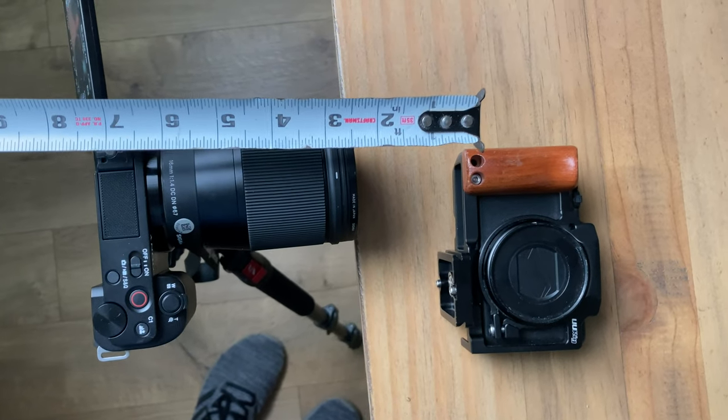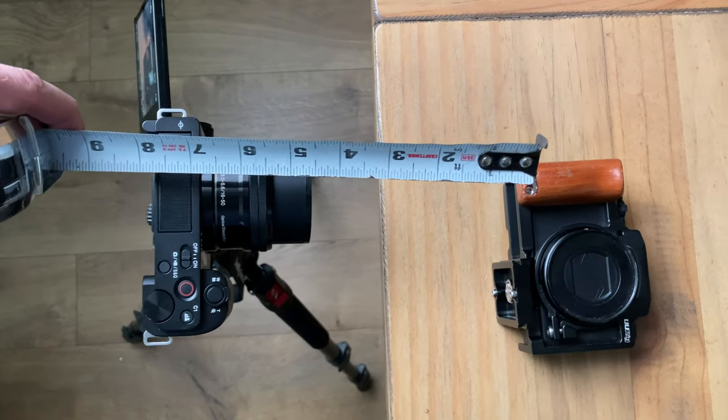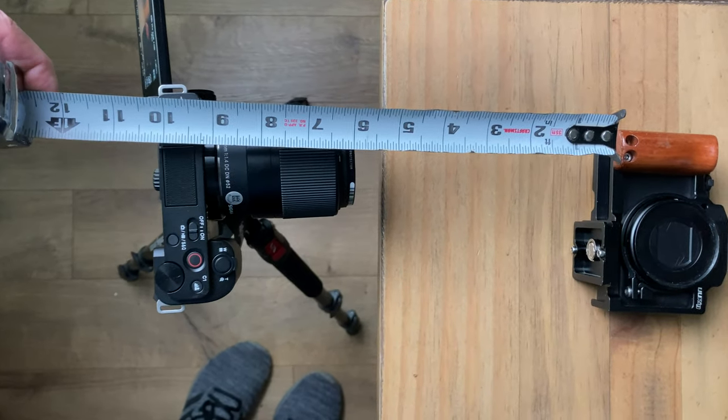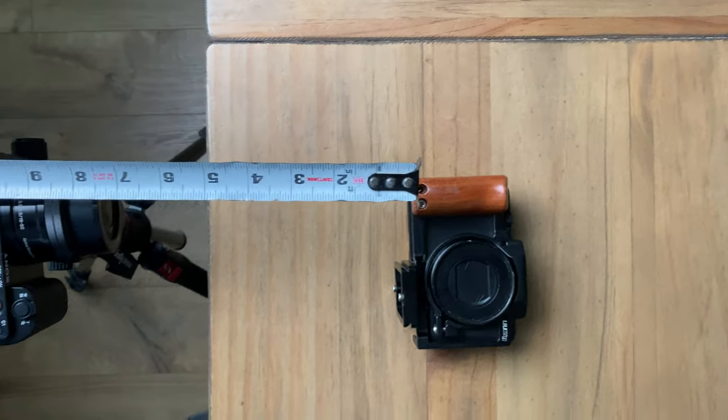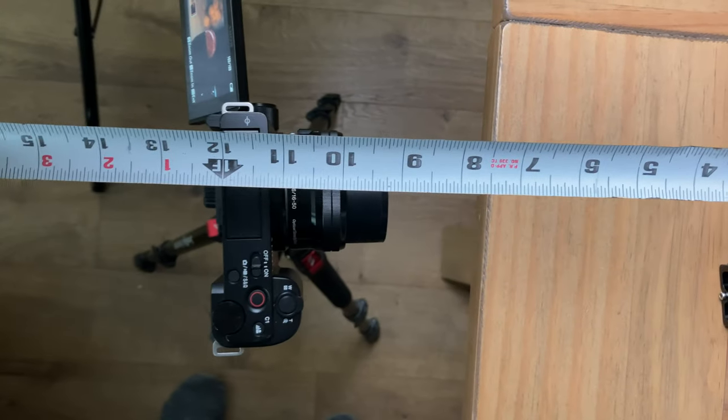I wanted to test the minimum focus distance on all these lenses since that's important for macro photography or close-up shots. I pulled out my measuring tape for real measurements. The Sigma 16mm let me get just under three inches from my subject, while the kit lens at 16mm was just under five inches — a pretty big difference for super close-ups. The 30mm Sigma and kit lens at 30mm were both about eight inches. The Sigma 56mm required a whopping 13 inches, while the kit lens was just over eight inches. So the higher the millimeter on the prime lenses, the further away the subject had to be.